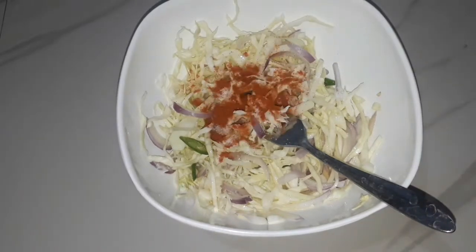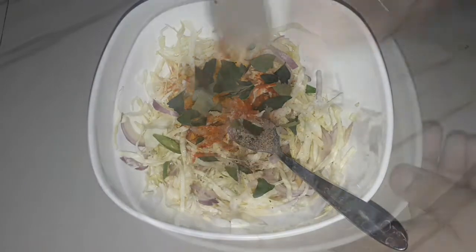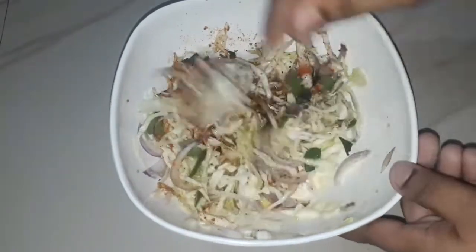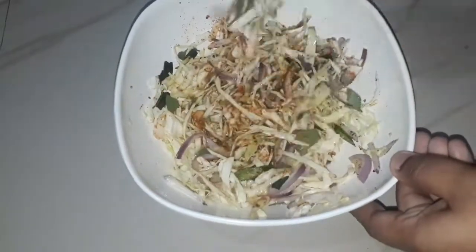Make a circle with the top and the bottom. It's good to eat.